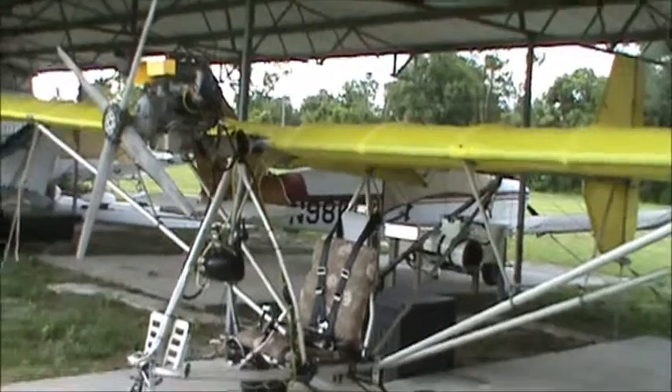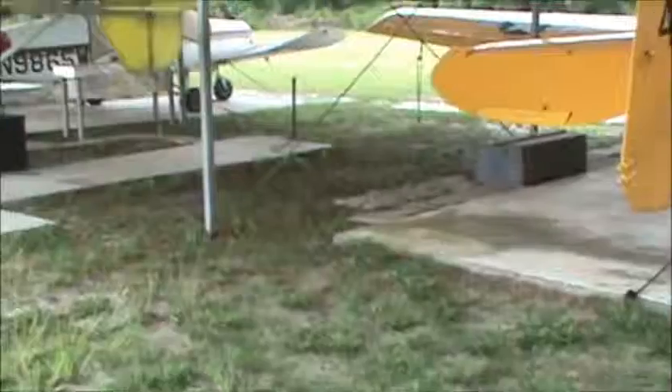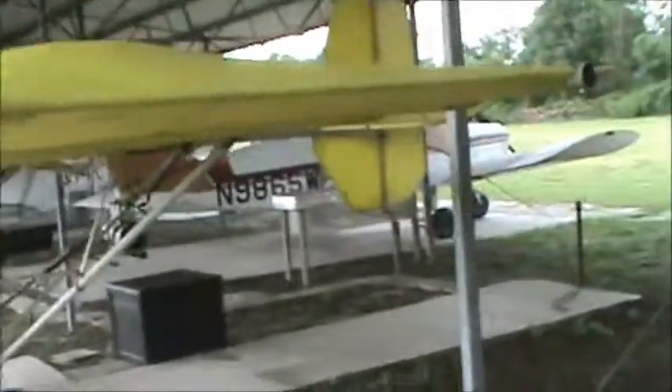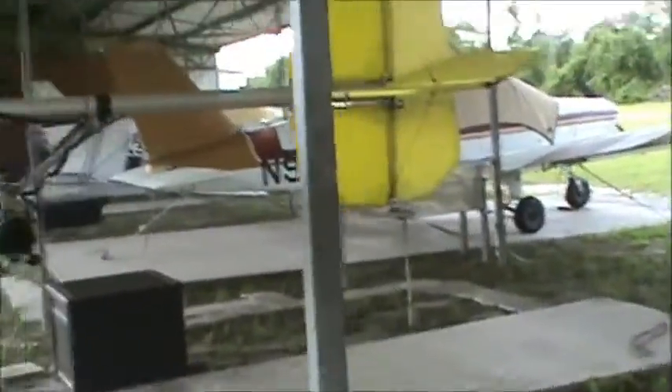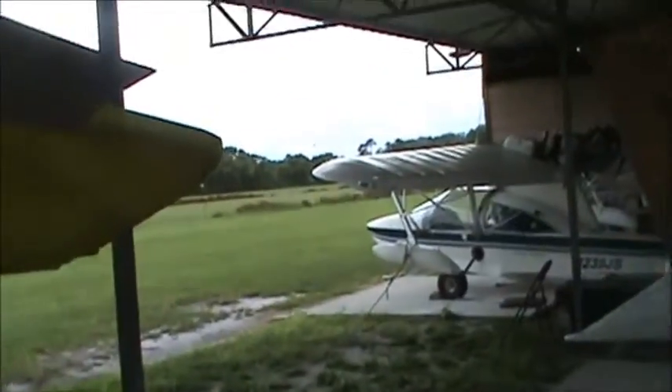I also forgot to mention that the flying wasn't trimmed out real well for me. I kept working on bending the trim tabs back here — it's got one on each side — and I went ahead and took one of them off, and that seemed to cure it. It's flying real straight now and the controls have loosened up a lot.